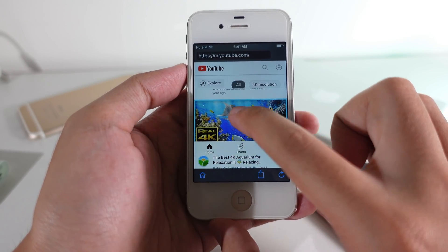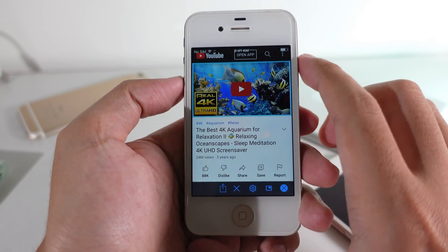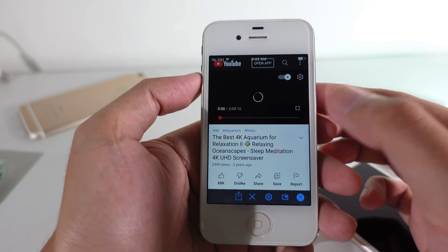So now let me watch this one as an example. You can go ahead and click on it and tap on this button. It will bring you into full screen mode, just like watching from Safari, but this one works better.